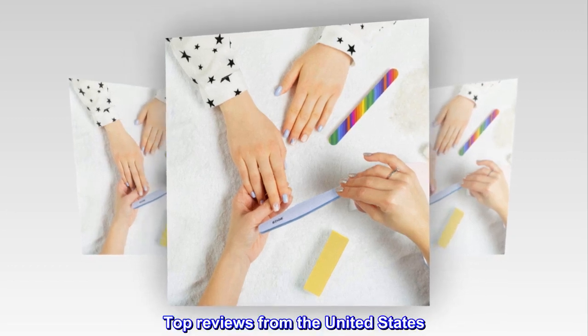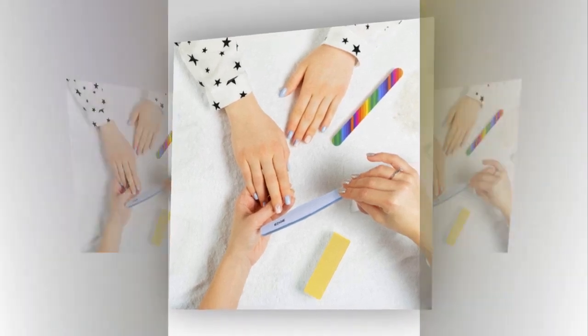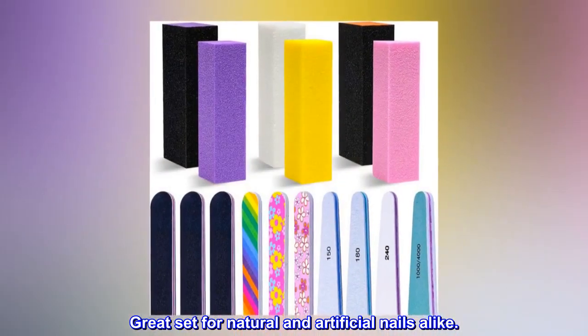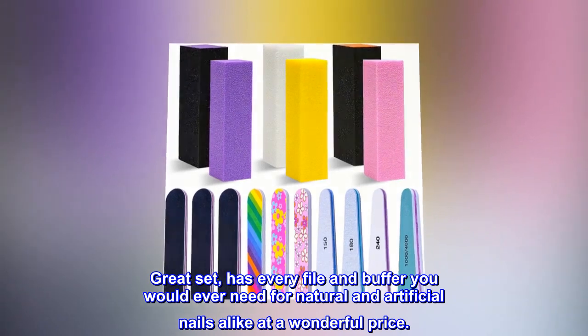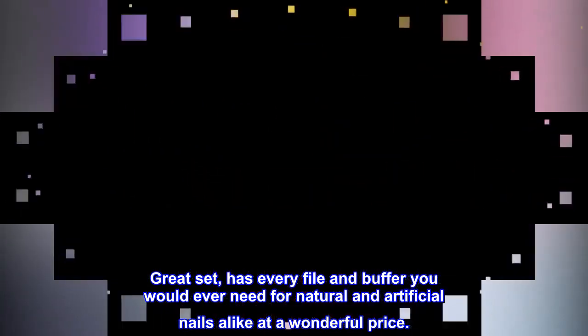Top reviews from the United States. Great set for natural and artificial nails alike. Great set, has every file and buffer you would ever need for natural and artificial nails alike at a wonderful price.